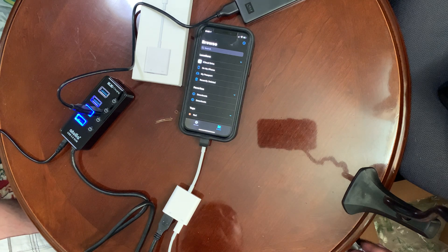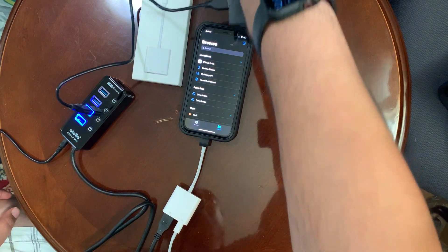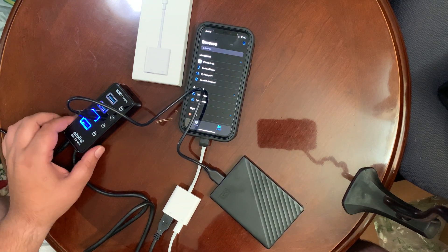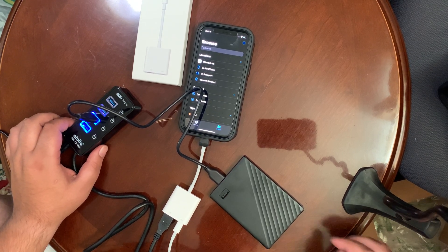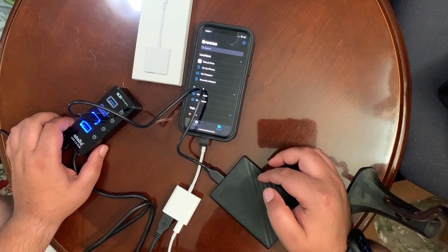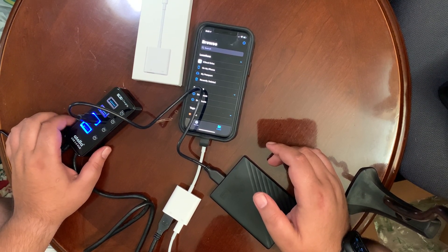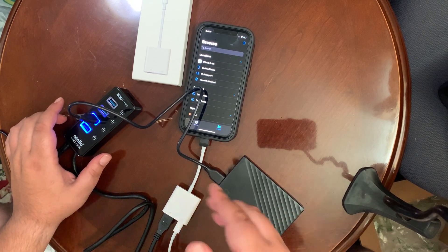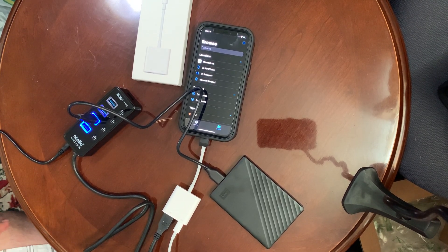I can save whatever I want on it — videos. Because 4K video is no joke, man, it does take up a lot of space. So that's what you need for it to work: a powered USB hub. Then you'll be able to use pretty much any external hard drive you want. I am so happy to see this is working, guys.